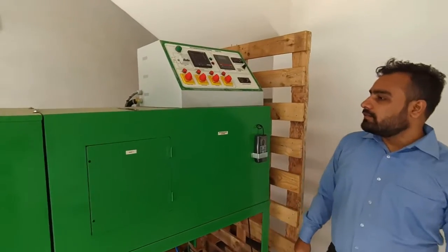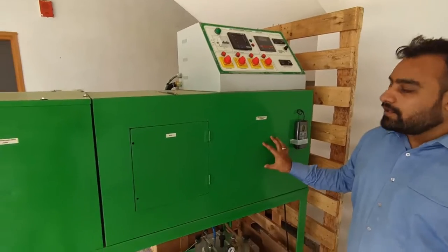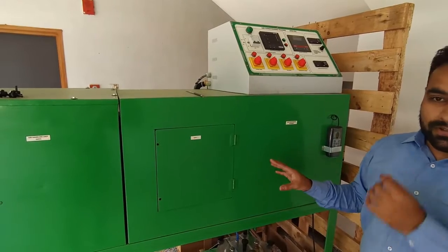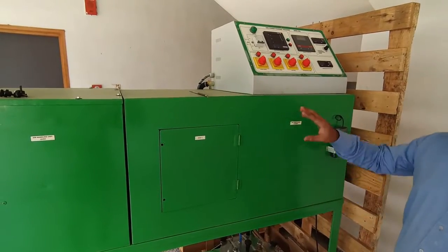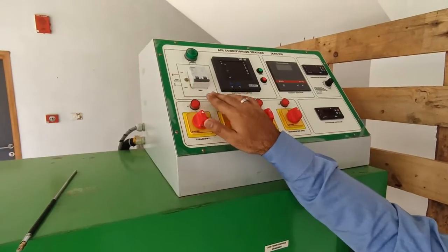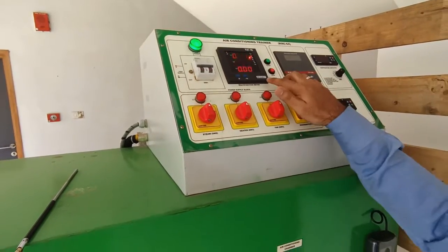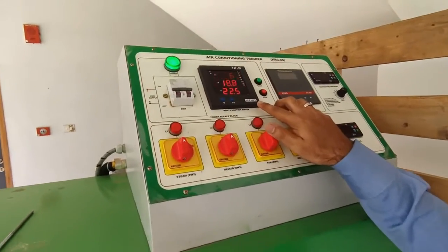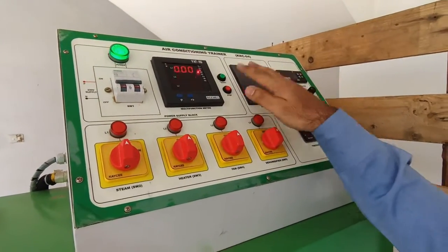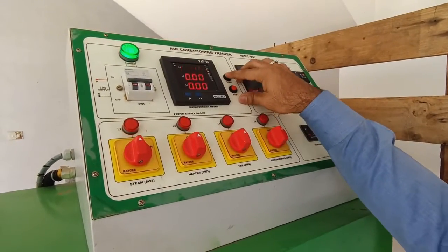Welcome to Tesca Technologies Private Limited. This is the air conditioner training unit. In this unit we can understand how the air conditioner process works. For this we have a control panel here. This is an MCB of 16 ampere single phase supply. We first put this on. This is a multifunction meter which indicates the voltage, current and frequency of the line supply. This is a start button and stop button for the process.